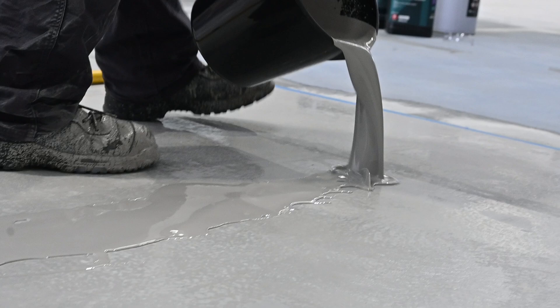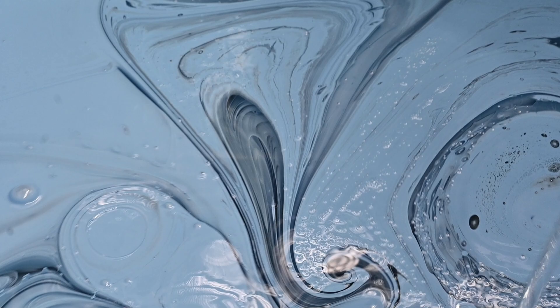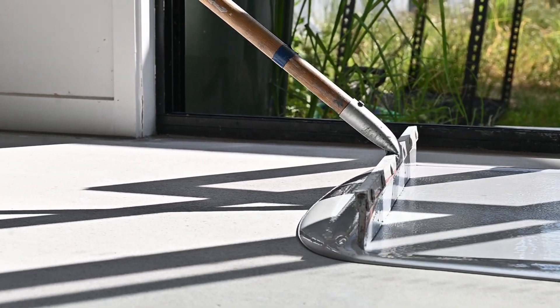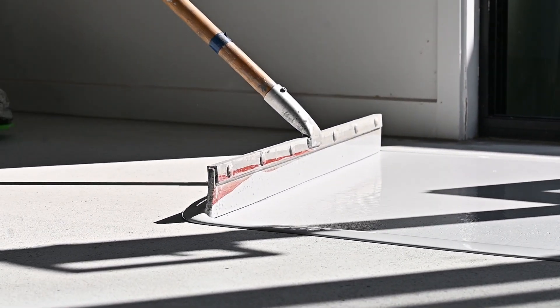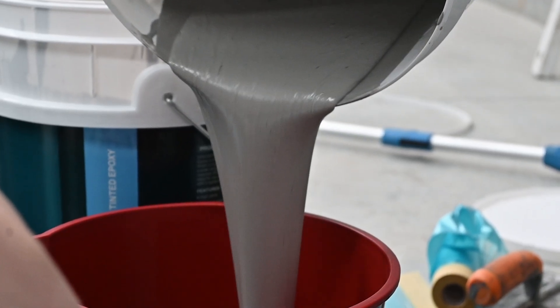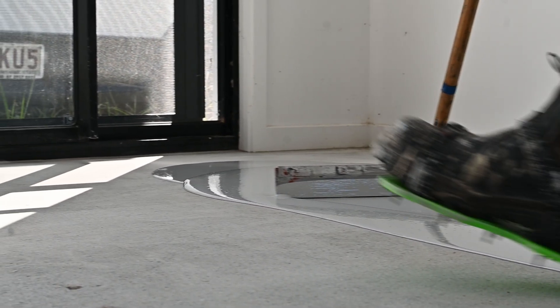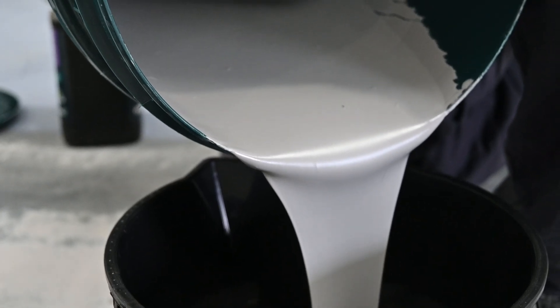Let's start with what actually happens to epoxy in cold conditions. Epoxy cures through a chemical reaction, and that reaction is driven by heat. The hotter it is, the faster it cures. That's why you'll typically see shorter curing times during the warmer months, and it can be a struggle to get large mixes of epoxy out. But when you spread it out on a cold slab during cooler months, the reaction slows right down. If it's too cold, the epoxy just won't find the energy it needs to fully cure.